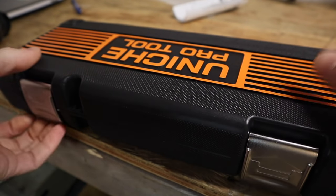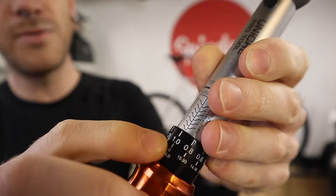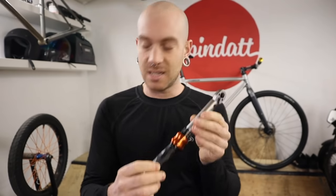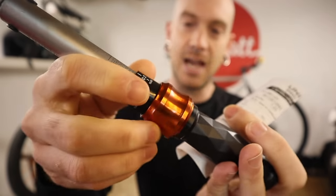I hate to be a broken record but I continue to be amazed at the effort the team at Unique puts into machine quality, especially for the prices. The aluminum and anodizing are always top-notch, the numbering and lining are very clear and easy to see. Most impressively, they don't just send you a torque wrench — they send a certificate of calibration with dates. You just don't expect that kind of quality from a brand without the recognition of the bigger names.